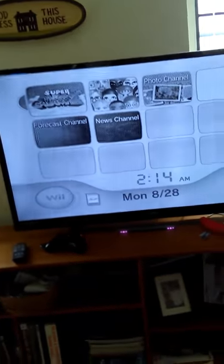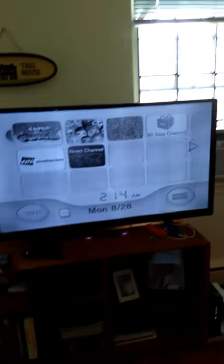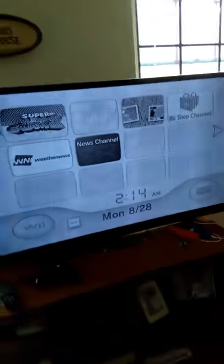Hey guys, today I'm going to be showing you how to fix this problem with your Wii. When I first turned it on, it was like this.